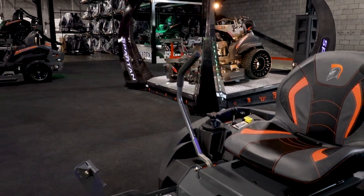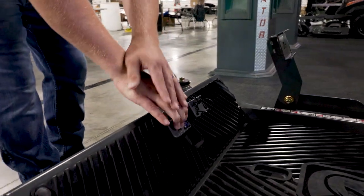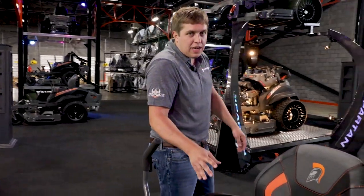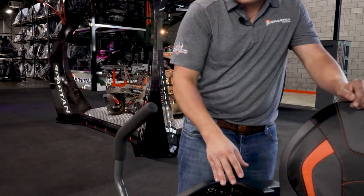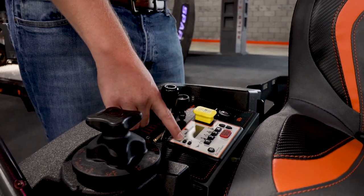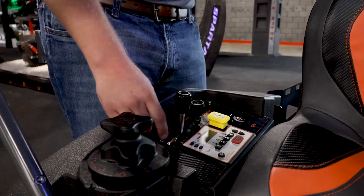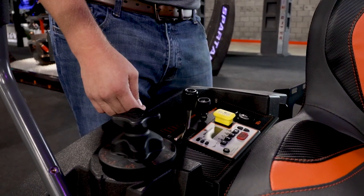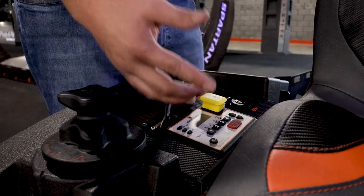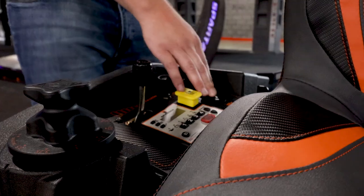As with every Spartan mower, you have your parking brake here. This releases it, this locks it. Every Spartan mower is going to have a keypad. Rather than having a universal key, you enter a personalized code to start it. It just takes seconds to change the code. You have a clock, your engine hours, mowing hours, engine RPMs, and battery voltage. And it tells you when to change the engine oil. Accessories are plug and play — you just simply press this if you want to turn on the LED headlight. 12 volt charging port.